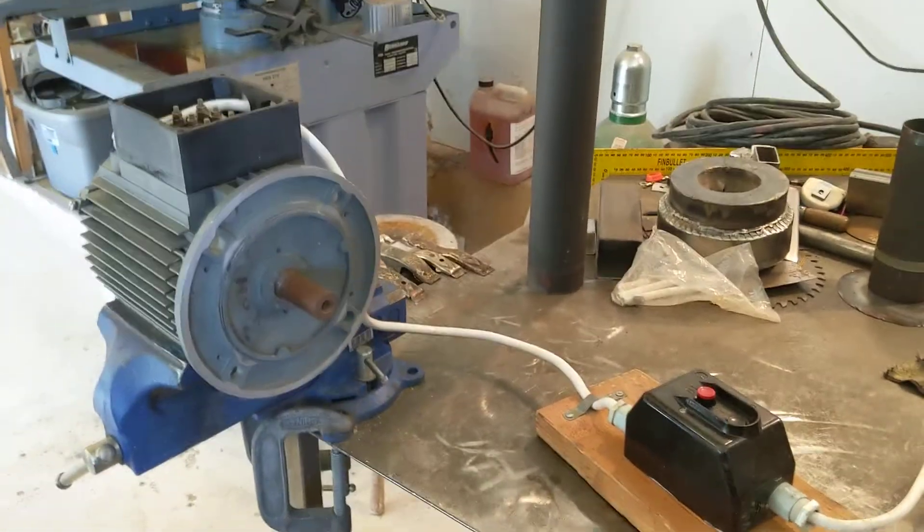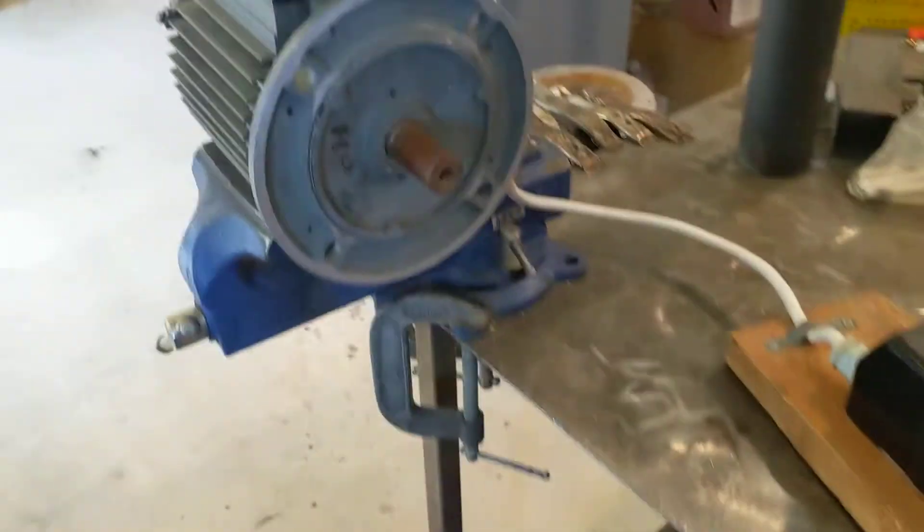So if you need a motor like this — if it'll fix your well pump or whatever — I don't know.